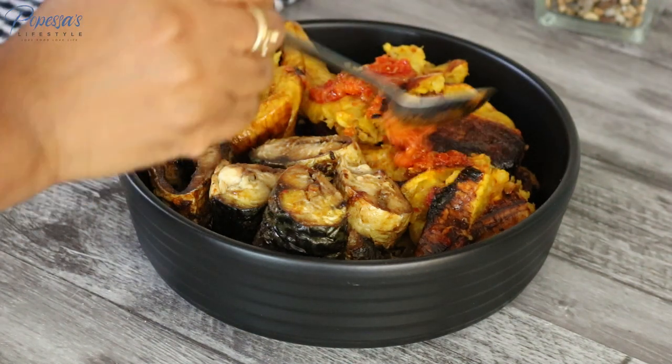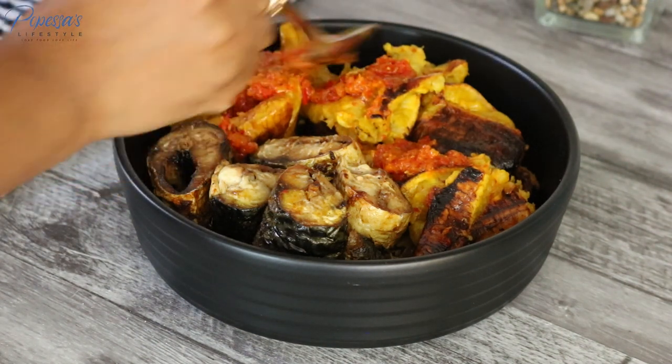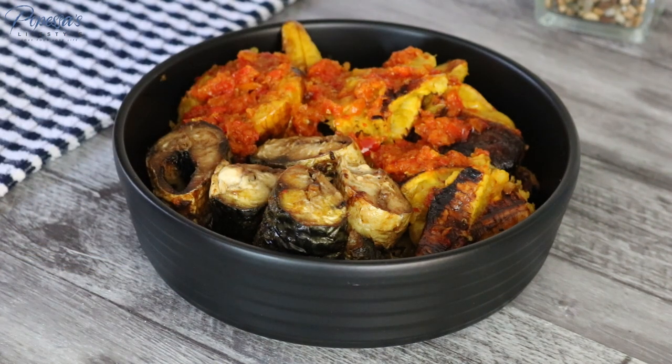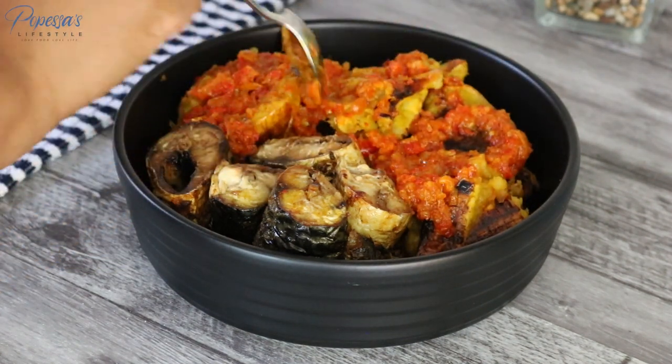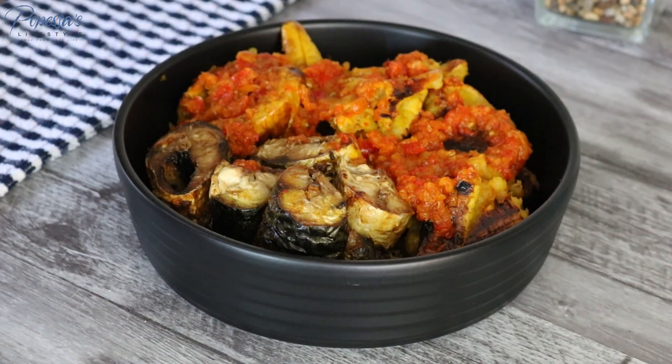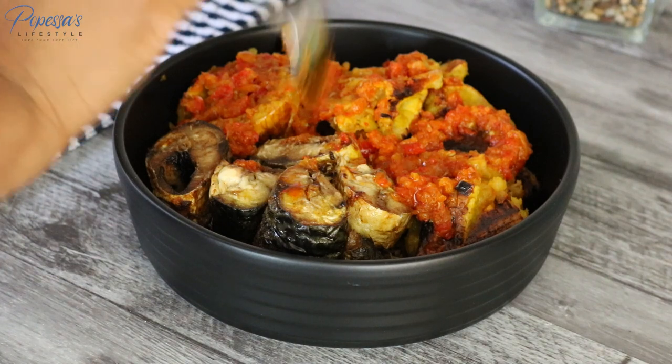Hey my lovelies, welcome back — I hope you're all doing great. It's Opesa and I'm back with another recipe. Today we'll be making some fish and plantains, also known as pollen and fish, and I hope by the end of this video you get inspired to make some as well.